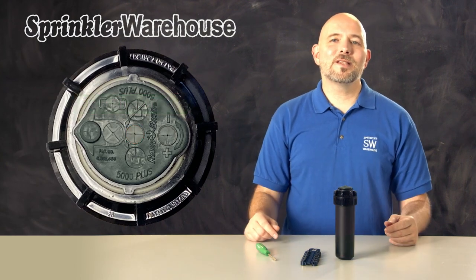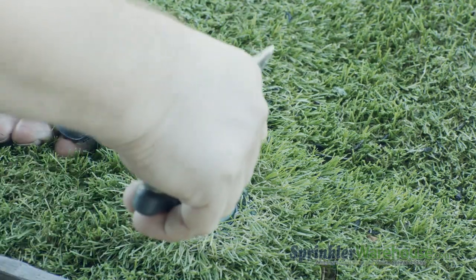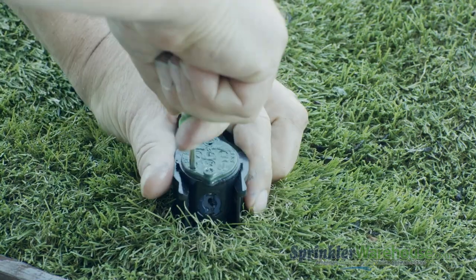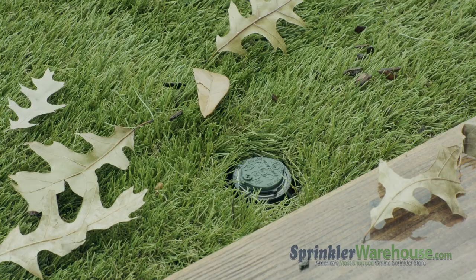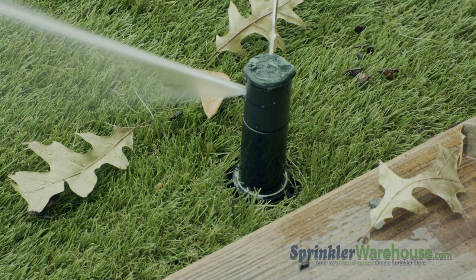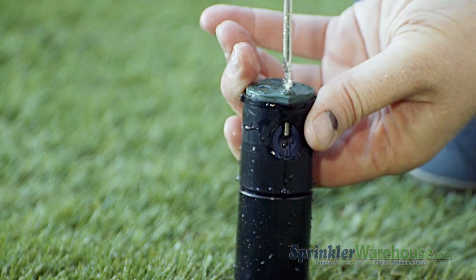Now we'll check out one of these that we've got installed outside. There are two easy ways to access the nozzle on a rotor that's already installed. One method is to pull up the riser by inserting the Rainbird tool in the pull-up slot. Since this rotor has flow stop, the simplest way to access the nozzle is to turn on the zone and shut off the water to the head using the flow stop slot. The riser stays in the up position, which makes it easy to work on.